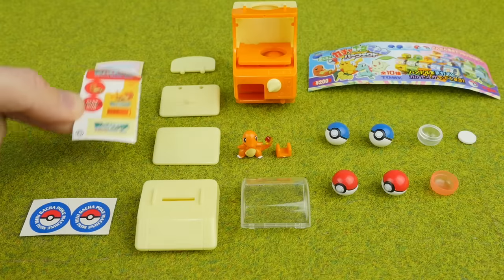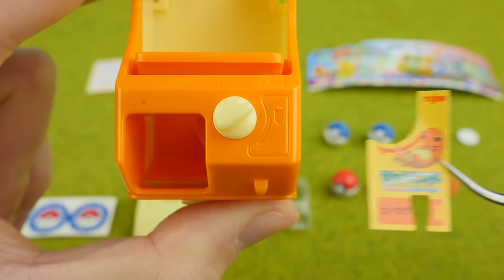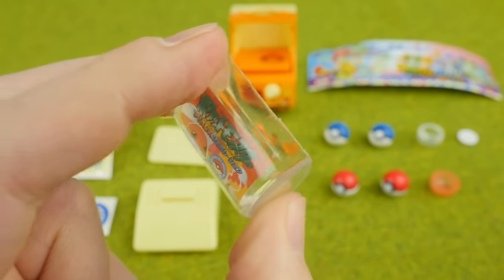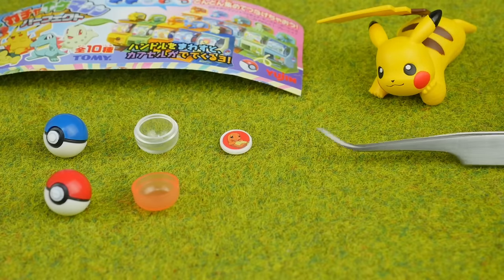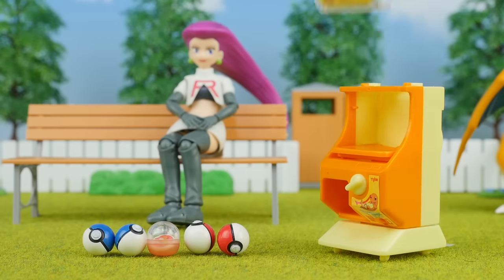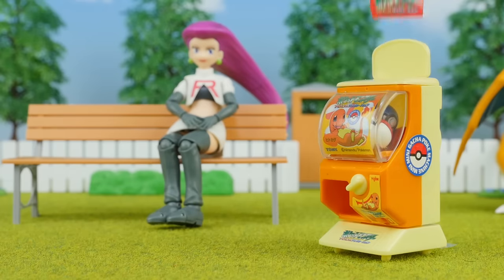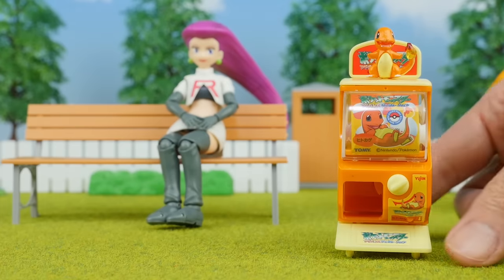Now I'm going to use the table to use a piece of paper. Now, it's a good idea. I'm going to use the table. The table is a little bit more. I'm going to use a piece of paper.